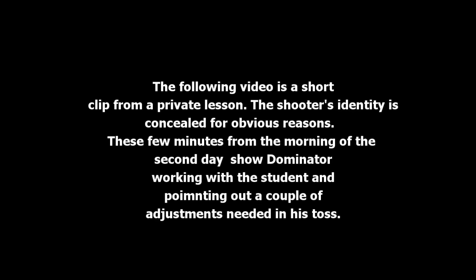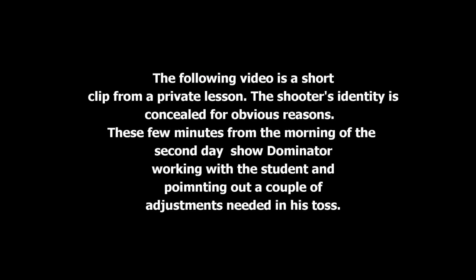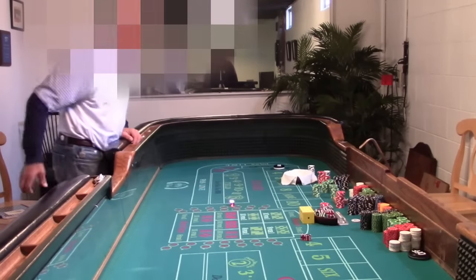The shooter's identity is concealed for obvious reasons. These few minutes from the morning of the second day show Dominator working with the student and pointing out a couple of adjustments needed in his technique.